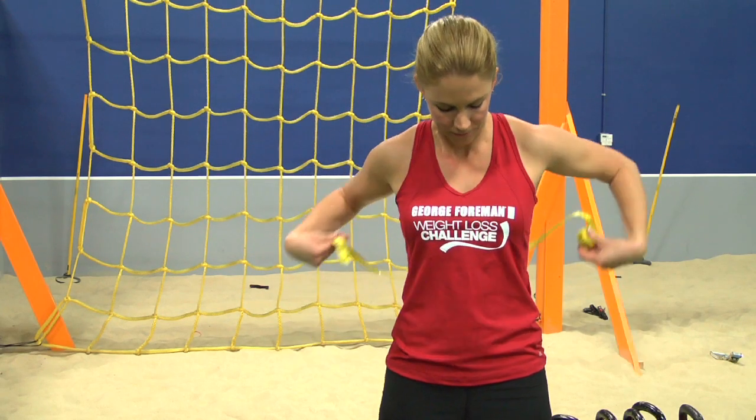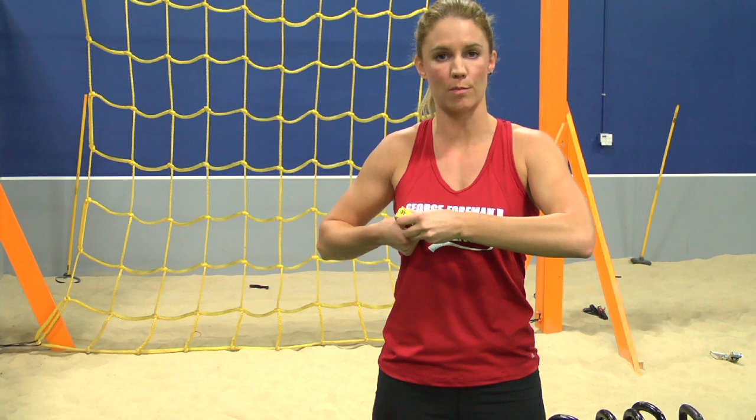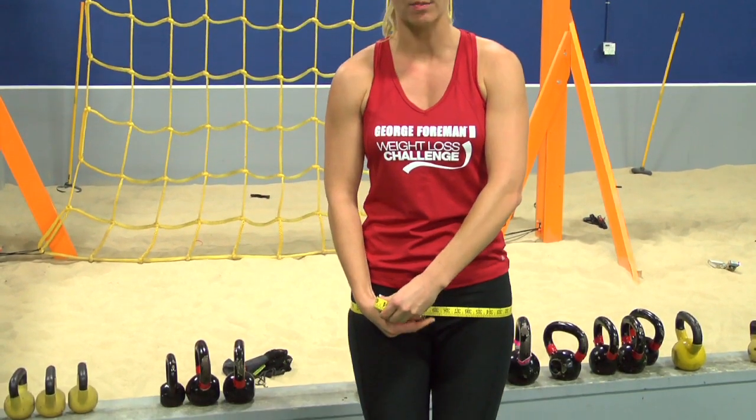The next area to take your measurement will be your chest, bringing it all the way around and measuring at the fullest part. You'll also measure your waist right around your navel, and then your hips also at the fullest part.